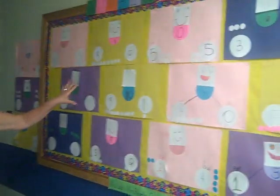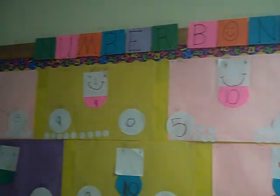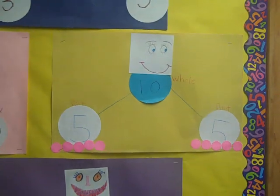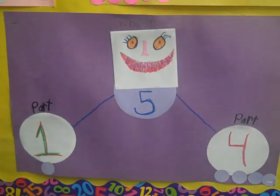My name is Lisa Lack and I teach first grade. This is the number bond activity. I got the idea for it through the workbook — they had a section with these little people and I thought, what a great idea.